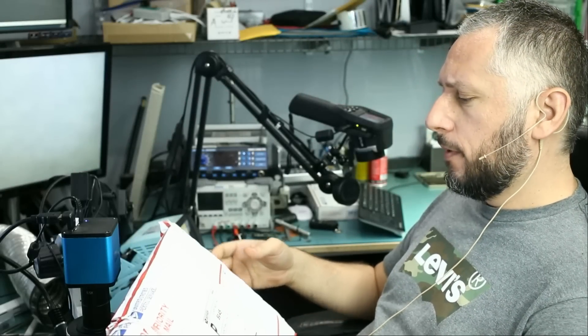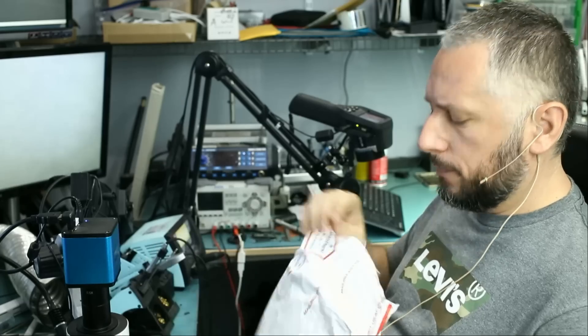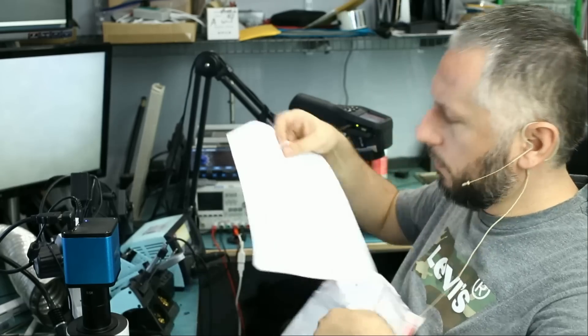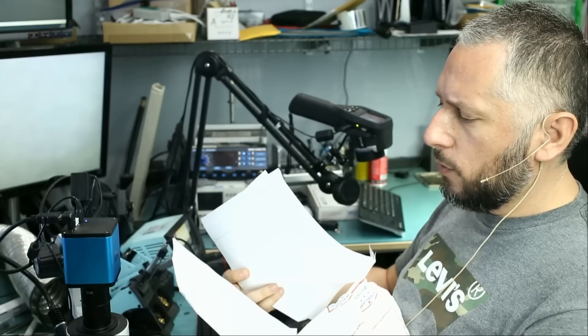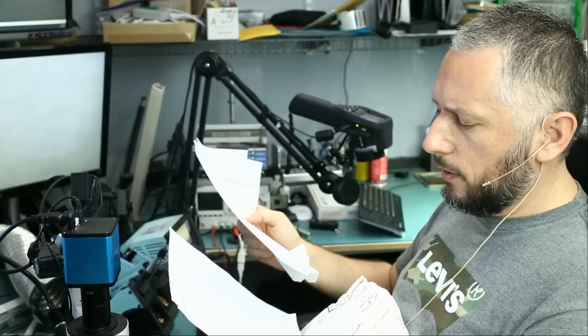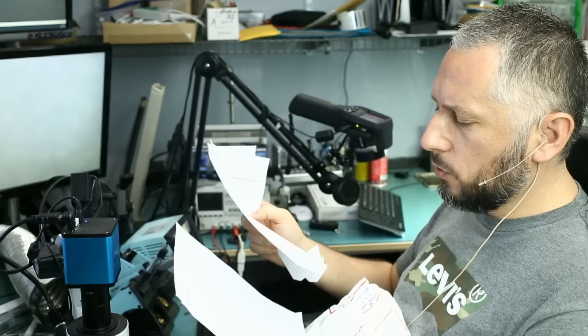Here we have a package from Tim in Arizona. Samsung Note Tab 12.2 inch, and the problem is it scans for but does not connect to Wi-Fi or Bluetooth.